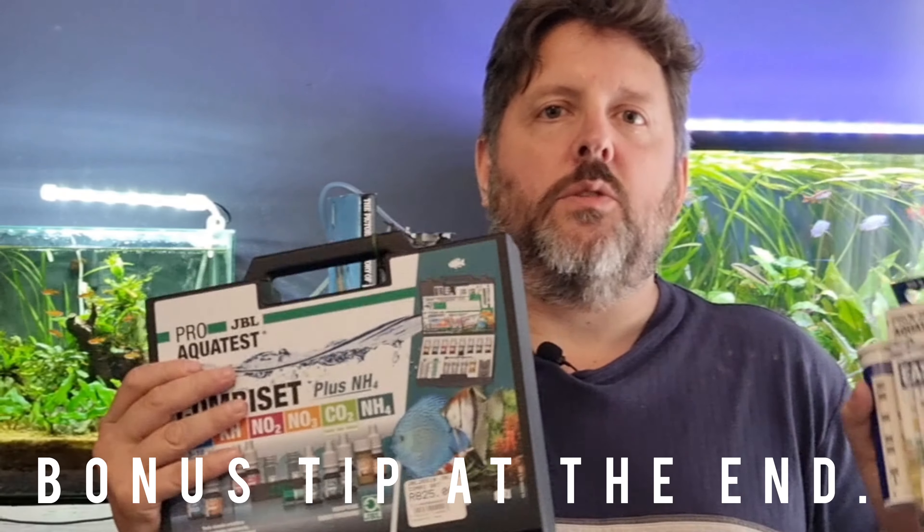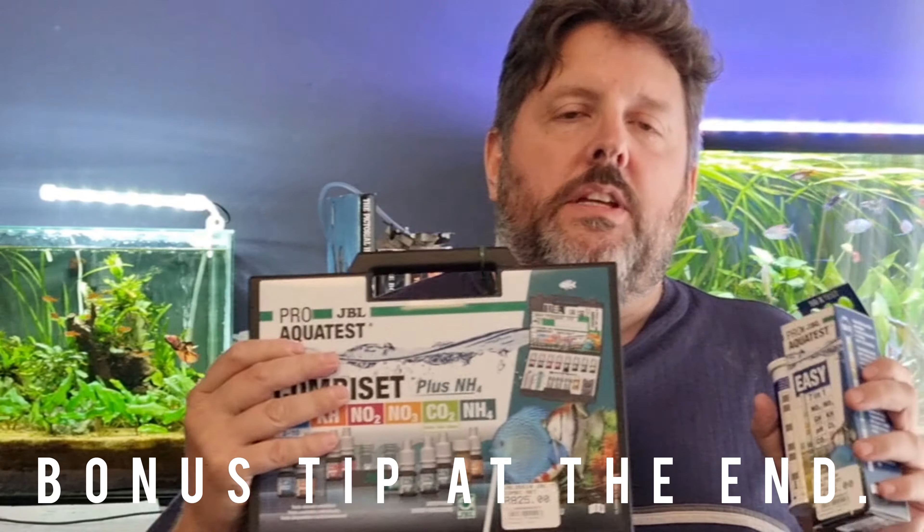So how are we going to find out? We're simply going to test all these test kits out on one of my aquariums and we're going to see if the test results correlate with each other. If that's something that interests you, stick around.